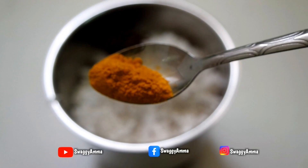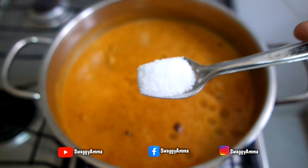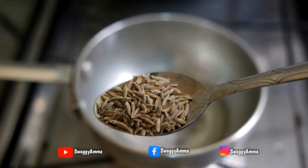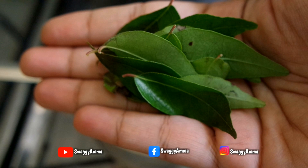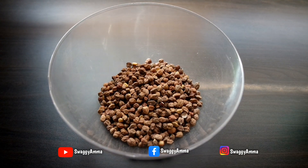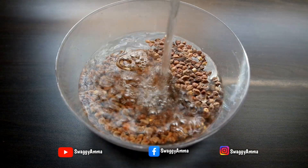We also need 1/4 teaspoon of turmeric powder and salt as per taste. For the tempering: half teaspoon of mustard seeds, half teaspoon of cumin seeds, and a few curry leaves. Firstly, wash the chickpeas well and soak them for a minimum of 6 to 8 hours or overnight before further cooking.